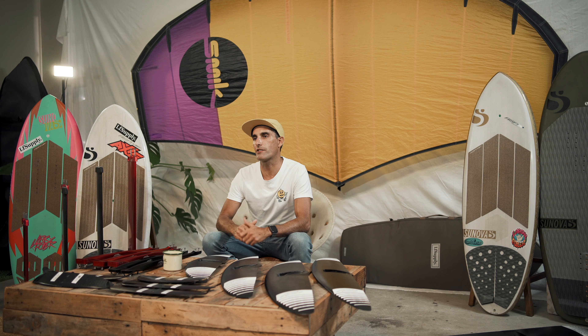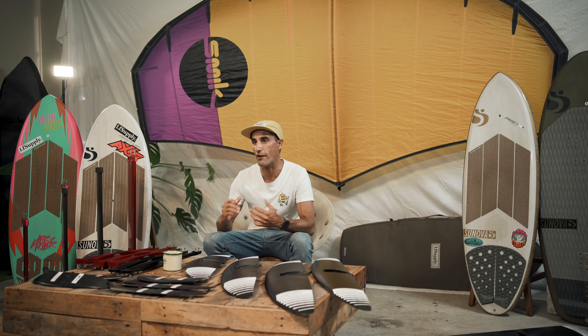Before we get into the new black series gear, let's throw it back a couple of years to where it all began for me — on the original Axis surf series wings. I started off on the 920 and the 750. I don't have those anymore, but I've got this 1020 beast and I'm going to tell you why it's still in my quiver.